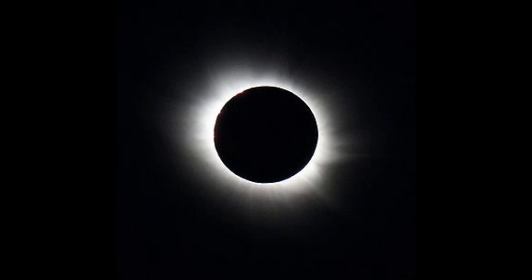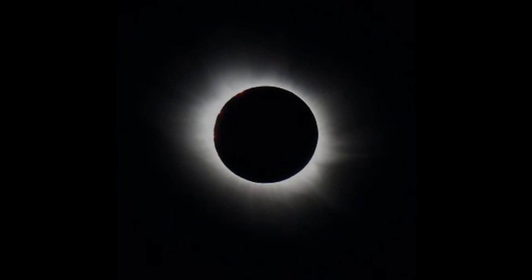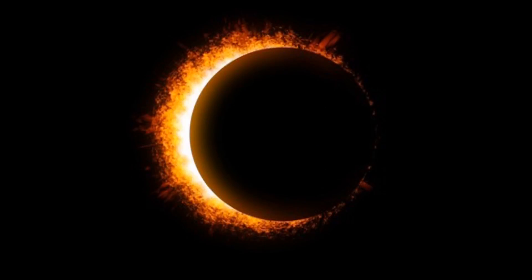Total eclipses only occur every 18 months, or a year and a half. The eclipse over Casper, Wyoming is predicted to last 2 minutes and 26 seconds.